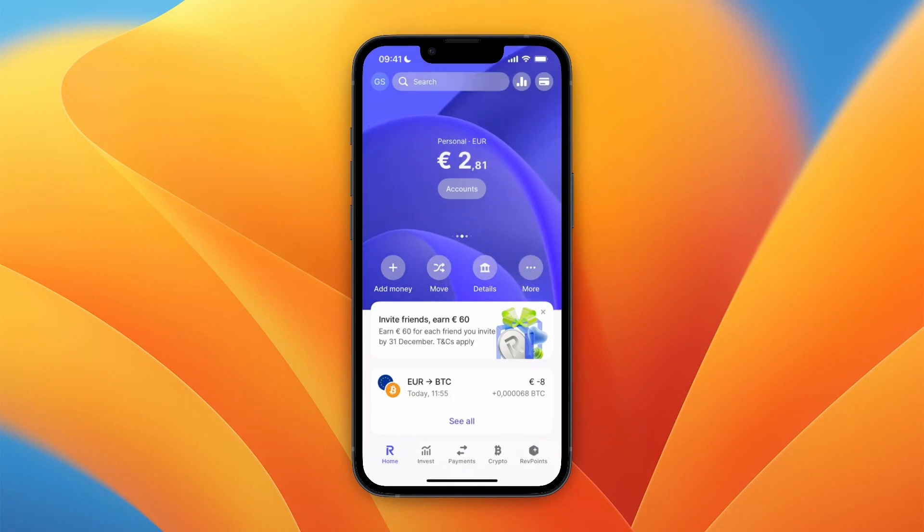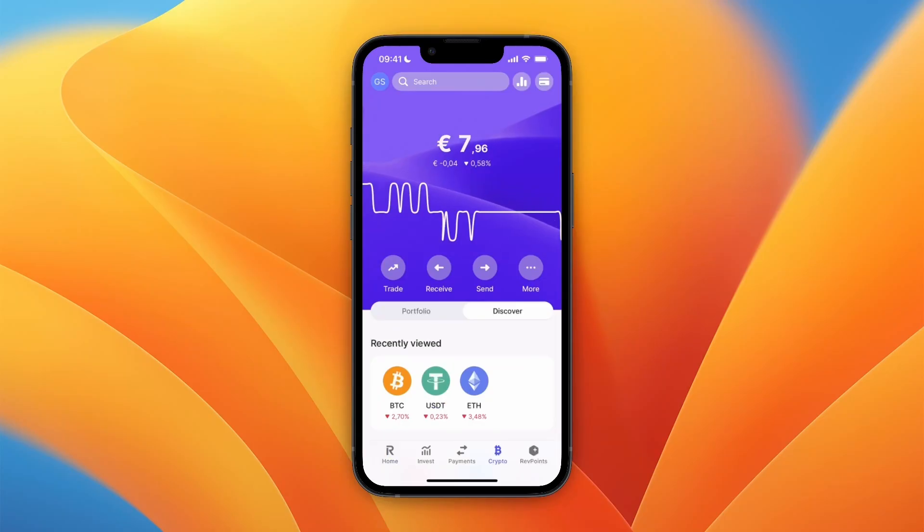In this video I will show you how to buy Bitcoin on the Revolut app. To do this, just open up Revolut and then click Crypto at the bottom.